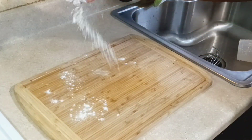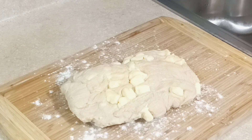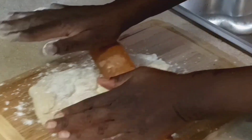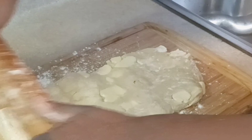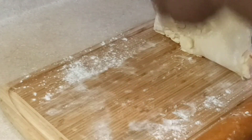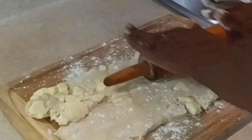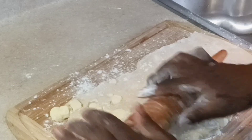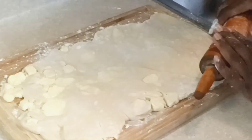Taking the dough out, I'm adding a little flour to the board and rolling it out to about 18 inches long by 10 inches wide — I'm eyeing it. The first roll will be a little difficult. Add a small amount of flour if needed, but minimize it so you don't incorporate too much extra flour. Move and flip the dough so it doesn't stick to the board.